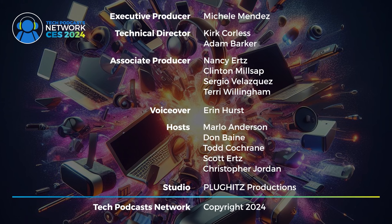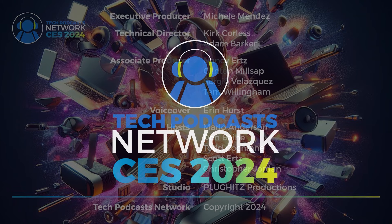The Tech Podcast Network CES 2024 coverage is executive produced by Michelle Mendez. Technical directors are Kurt Corliss and Adam Barker. Associate producers are Nancy Ertz, Clinton Millsap, Sergio Velasquez, and Terry Willingham. Voice over by Aaron Hurst. Our hosts are Marlo Anderson, Don Bain, Todd Cochran, Scott Ertz, and Christopher Jordan. Studio and equipment are provided by Plunkets Productions. This has been a Tech Podcast Network broadcast, copyright 2024.